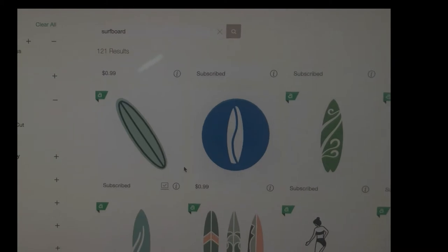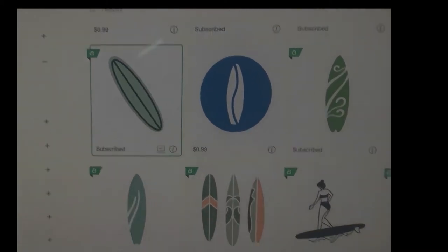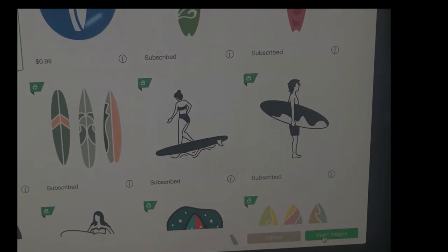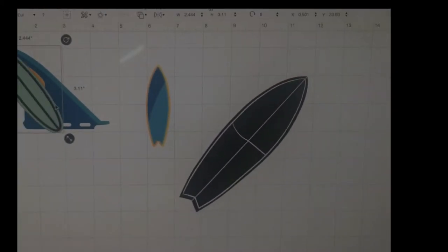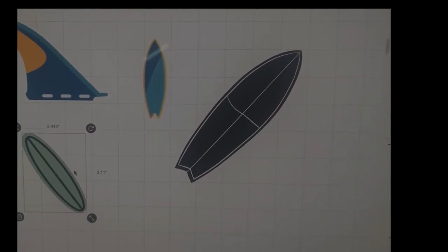I pulled another image — I like to play around and see what I like. This one is a traditional long board. I learned a lot, but that's fun. So there you are — they're all different shapes and sizes, and you want to figure out what size and design you want.